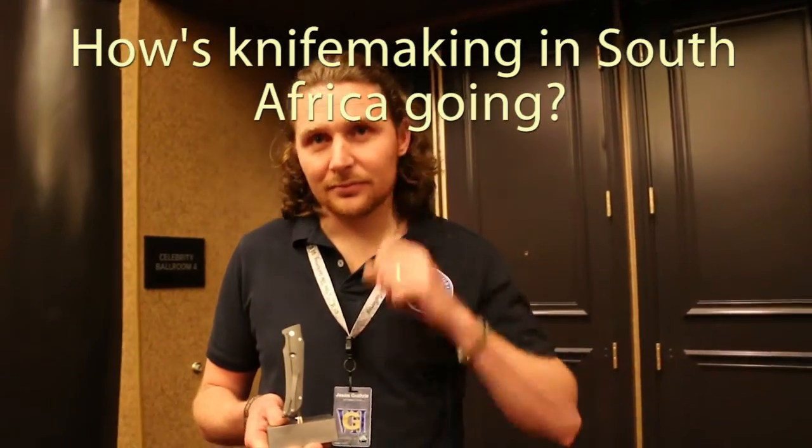How's life and business in South Africa? It's not bad — a lot of us mainly deal with the States. There's a lot of interest from the US and we've got a good reputation in America, so we're trying to live up to those standards.